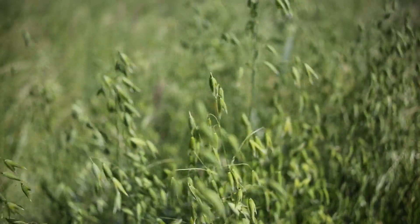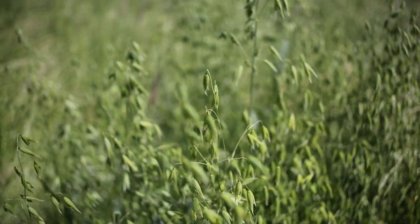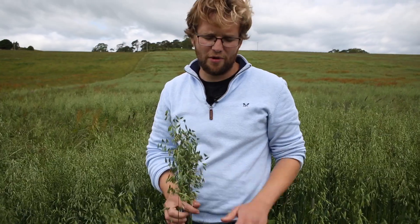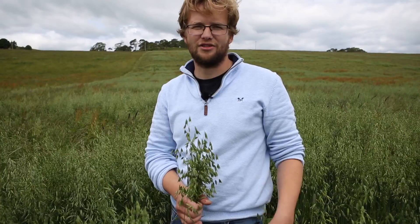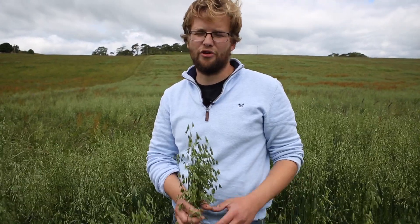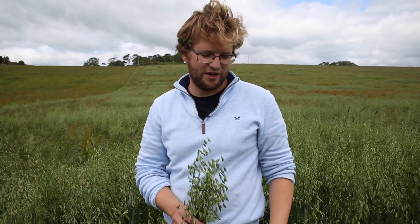We're planning on using this for whole crop silage, so it should be quite a good mix — good food for the yearlings in the winter time. It's all totally organic; it's not had any fertilizer or any pesticides of any sort. The good thing about pasture cropping is that if it's a disaster it doesn't matter — you've not killed off the grass, so the grass can grow back and you've still got a crop for your animals to eat. It's something we're trialling and hopefully we'll expand it out across the whole farm, or some of the better fields anyway.